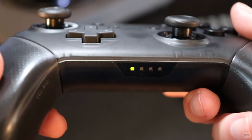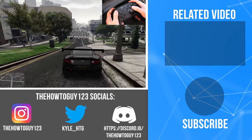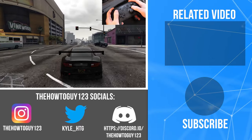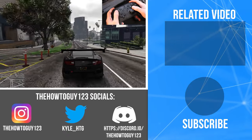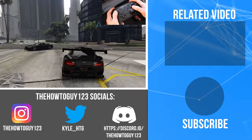And that brings us to the end of the tutorial. If this video helped, please leave a like, and if it didn't, leave a dislike. If you have any questions or comments, leave them down in the comment section below and I'll try my best to help you out. Thank you guys for watching, and I'll see you in my next video.